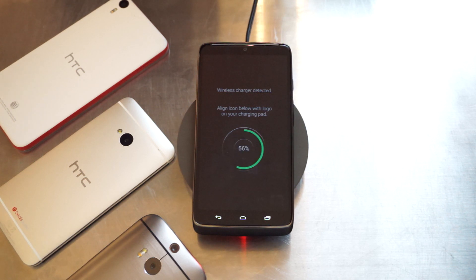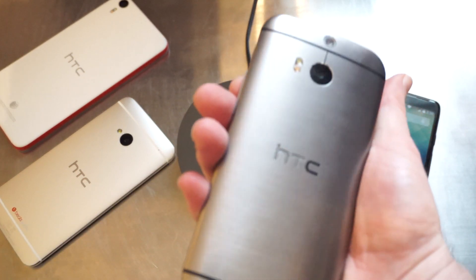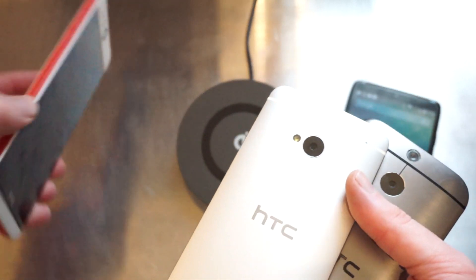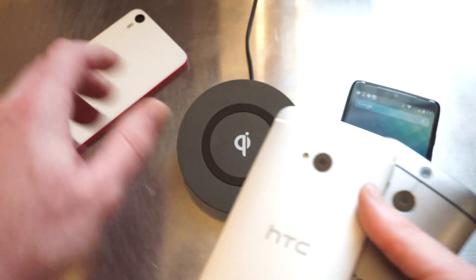But unfortunately not all devices are created equal. We have three devices here from HTC: the HTC One M8, the One M7 from last year, and the brand new HTC Desire Eye. But none of these devices has wireless charging built in.